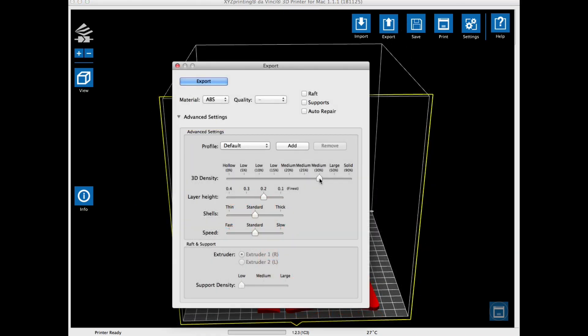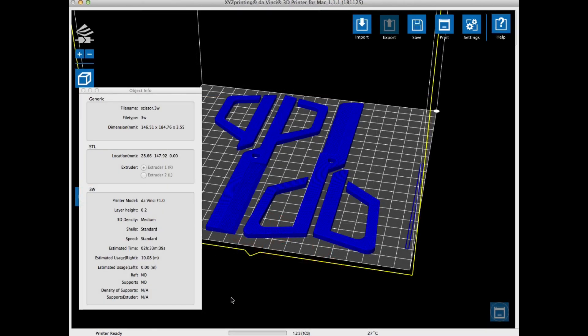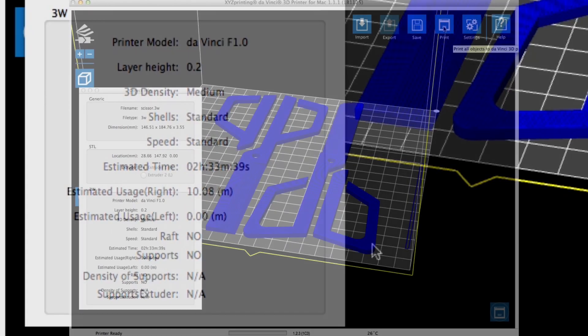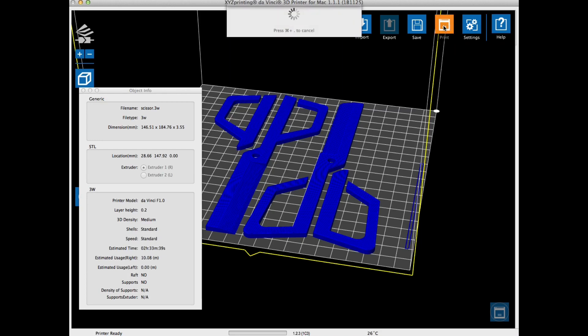I chose the infill at 30%, and then I followed that up with a .2 layer height. I left everything else pretty much standard, and I didn't need supports. So from there I click to export it and slice it up. Here's the finished design, all sliced up and ready to go. Settings verified: .2 layer height, medium density. It's going to take 10 meters of plastic and a little over two and a half hours. Everything looked good, so I clicked on print to send it to my DaVinci 1.0.